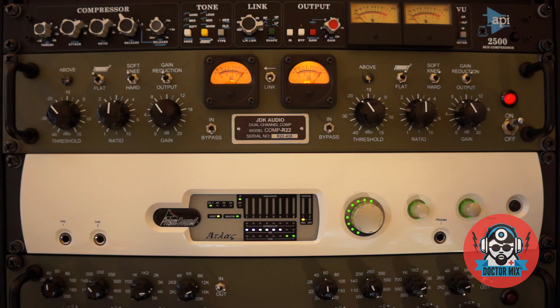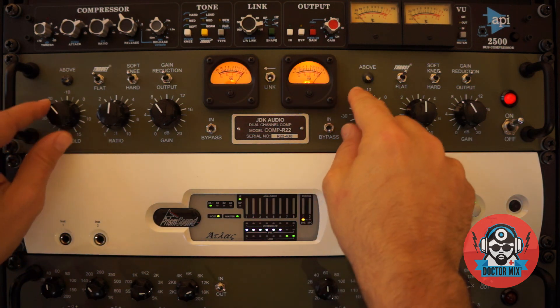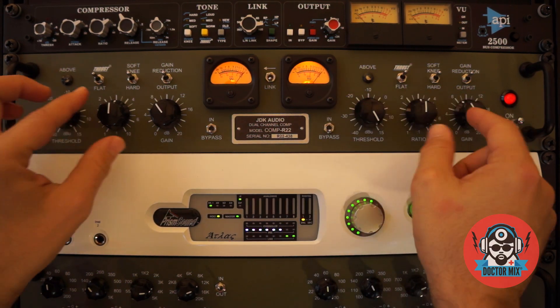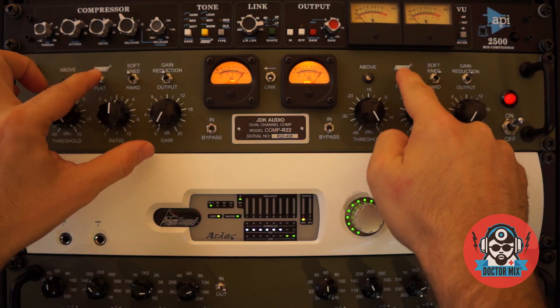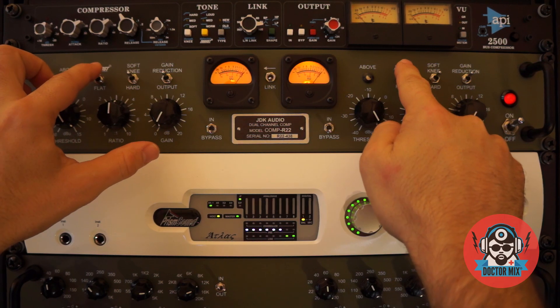Here's the imposing front panel of the R22. On the left we've got Threshold Control, which I will leave open, the Ratio, the Makeup Gain which I will leave to zero, and the Thrust Control — it's used to protect the top end during heavy compression.